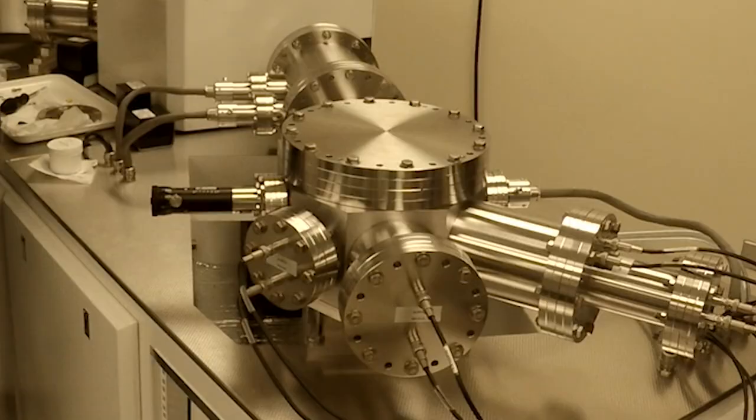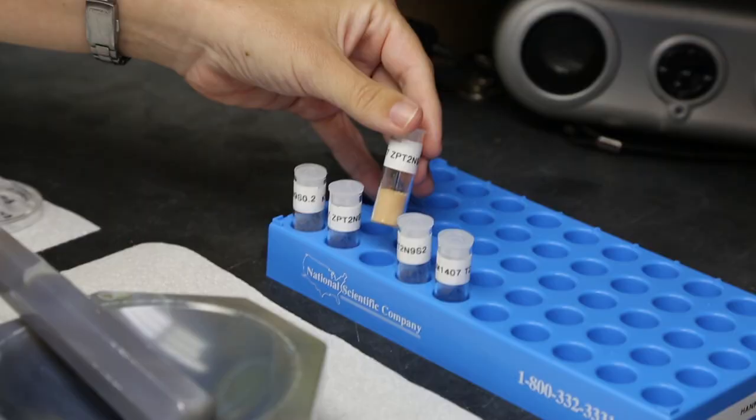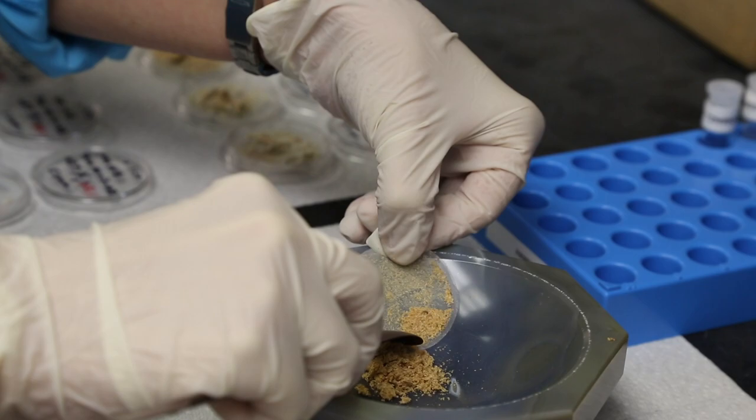The mass spectrophotometer is used to analyze the chemical components of samples. By comparing the different forms of elements, known as isotopes, researchers can determine where specific chemicals are coming from.